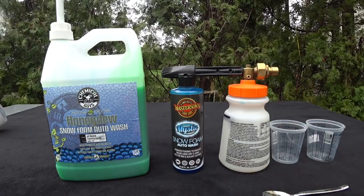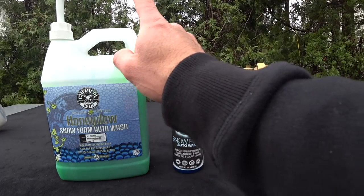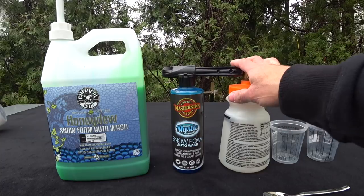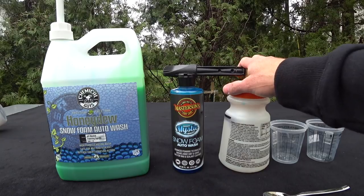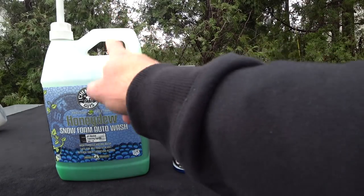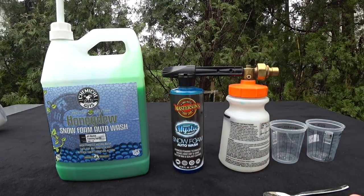I'm going to continue doing some more testing - I want to show you guys the Honeydew Snow Foam in a standard foam gun with the amount I usually use, and I'm also going to do the Masterson's Mystic Snow Foam in the foam gun. Then I'm going to do another video showing both in the foam cannons back-to-back. I actually got an extra battery right now so if the camera goes dead I'll start over.